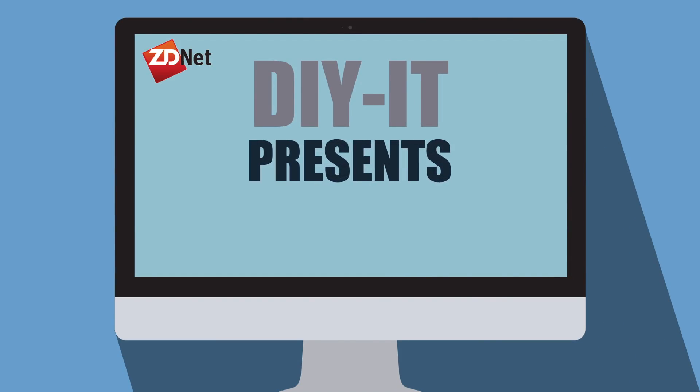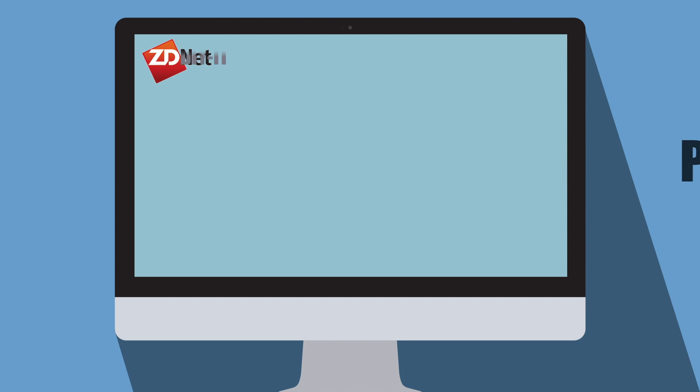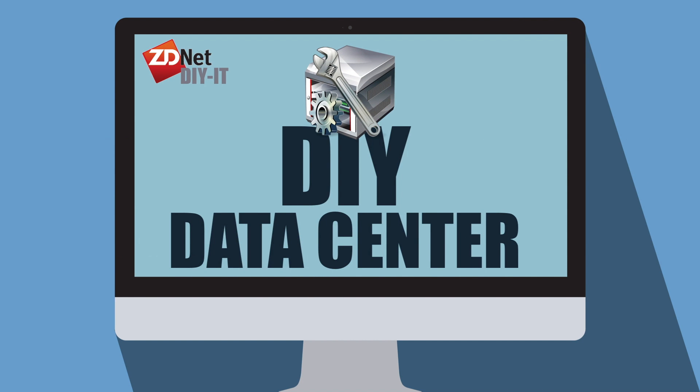Welcome to ZDNet's DIY IT Project Lab, where I'm stress testing RAID devices for your entertainment and edification. Today we'll be looking at the third of seven NAS products to see how it performs. The whole purpose of a RAID is that if a drive fails, you can recover with no data loss. In this series, I'm pounding on each NAS to see how or if it recovers.